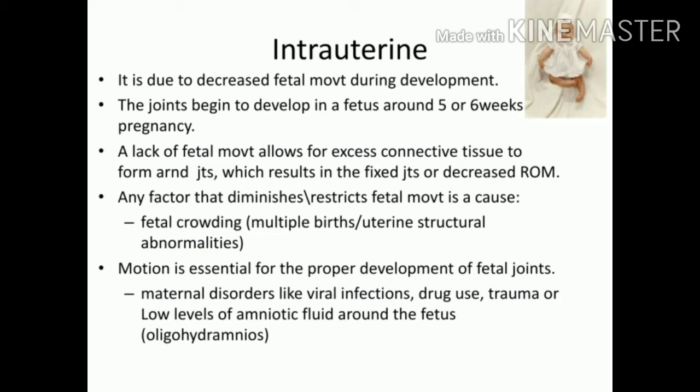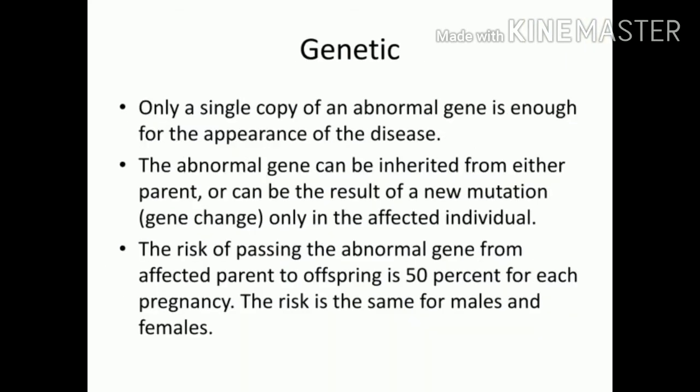Regarding genetic causes: only a single copy of the abnormal gene is enough for the disease to appear. The abnormal gene can be inherited from either parent or result from a gene mutation. The risk of passing the gene is equal for both offspring, but if the gene is recessive and X-linked, then males have a higher risk of getting the disease.